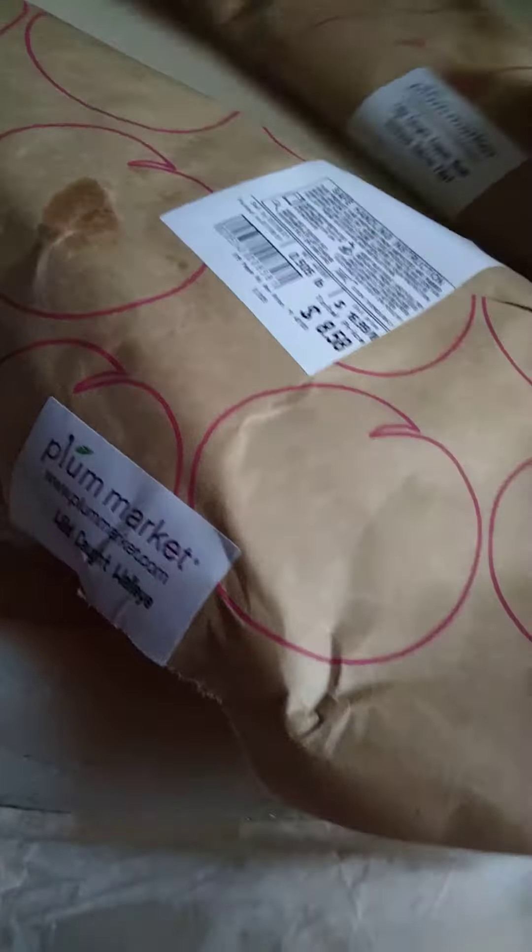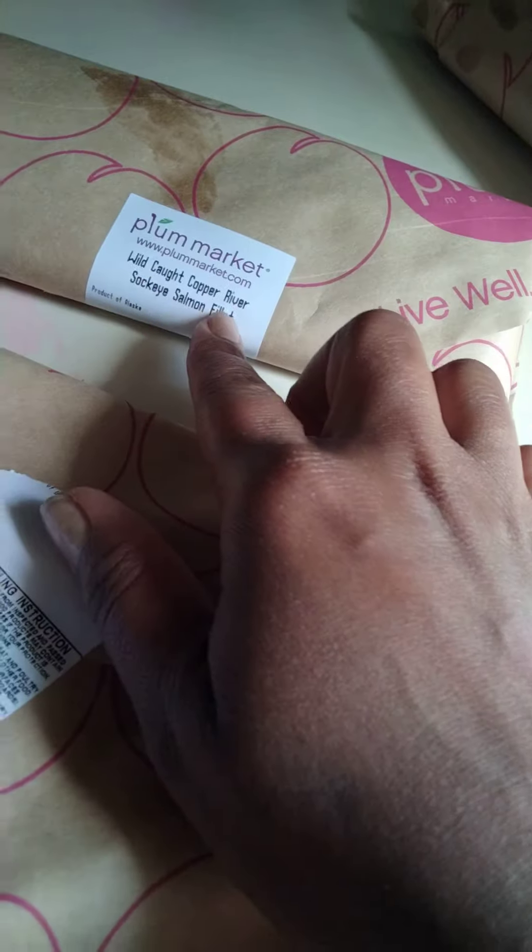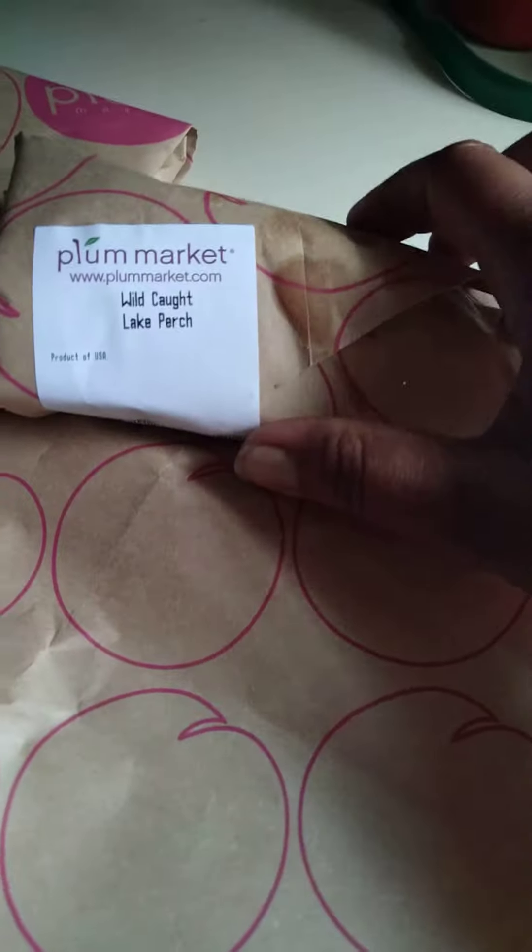We have some wild caught walleye. I got this from Plum Market. I also have some wild caught Copper River sockeye salmon for my son — he likes salmon. And then I also have some wild caught lake perch. I like everything wild caught.